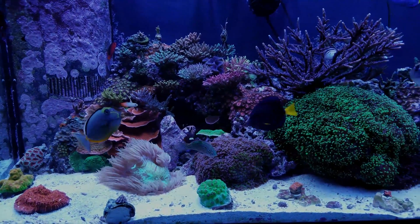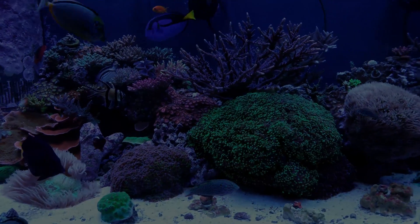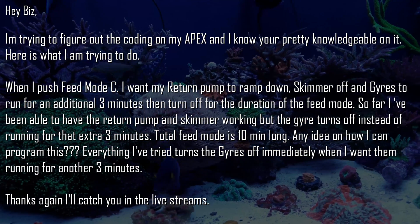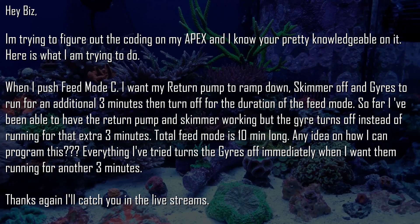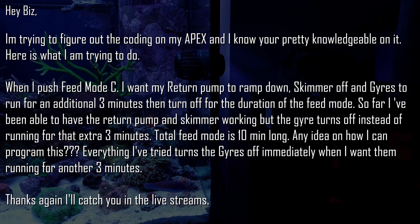What's up everybody, it's the Biz back again. Today I have a question from one of my subscribers. His email says: hey Biz, I'm trying to figure out the coding on my Apex and I know you're pretty knowledgeable on it. Here's what I'm trying to do. When I push feed mode C, I want my return pump to ramp down, skimmer off, and gyros to run an additional 3 minutes and then turn off for the duration of the feed mode.